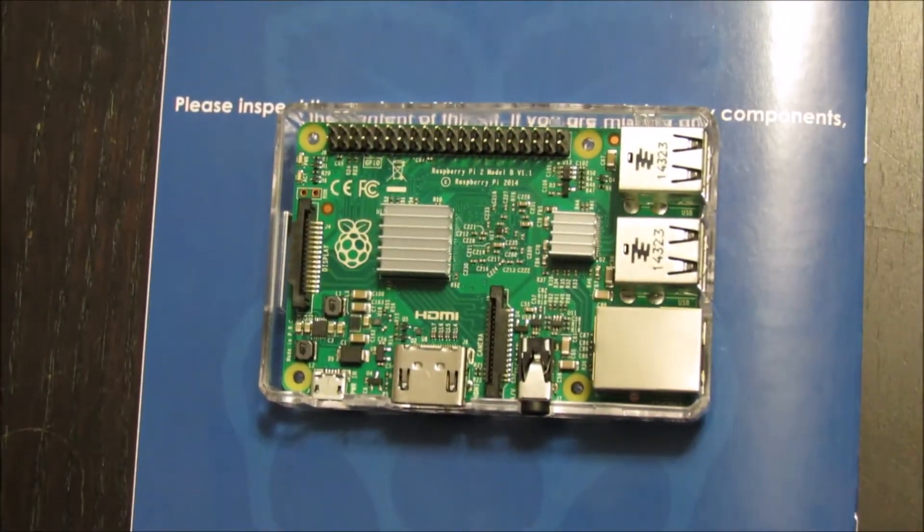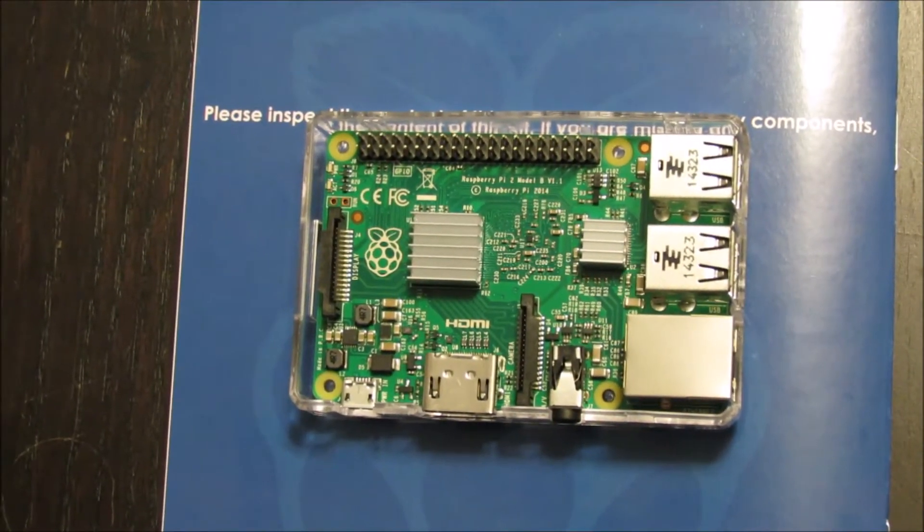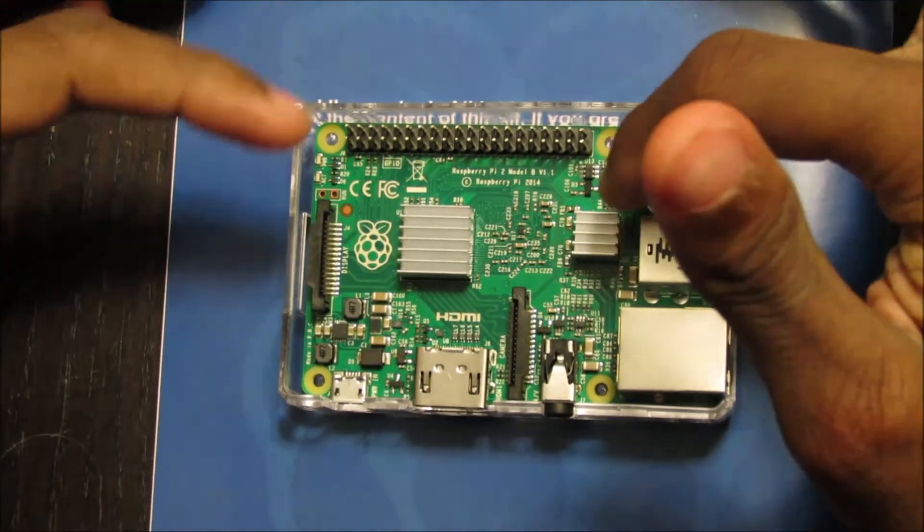I took the Raspberry Pi out of the box, placed it inside its case, and installed the two heatsinks.